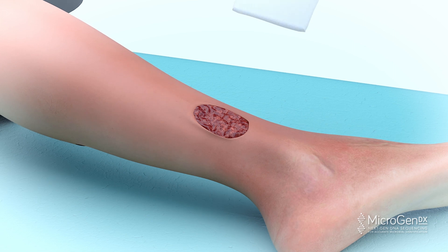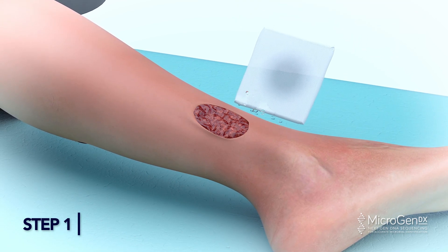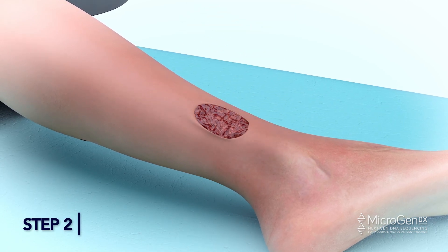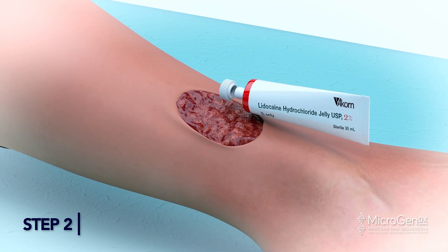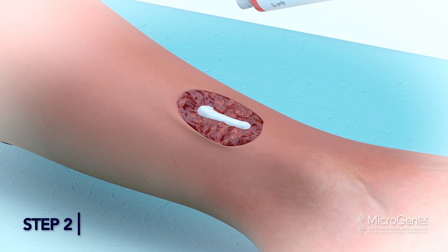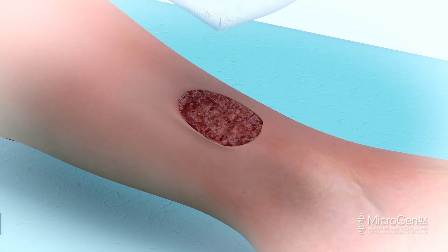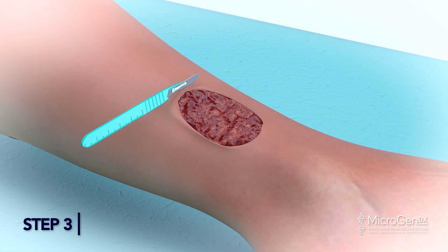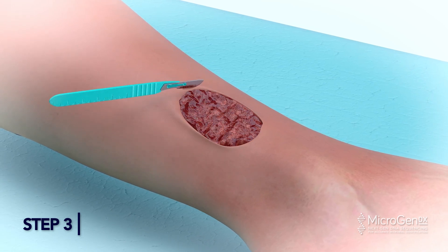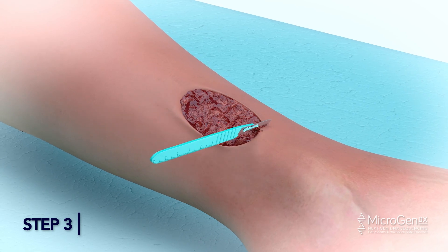Debridement Method. Step 1: Use gauze and saline to lightly wipe the surface area to remove slough. Step 2: For patient comfort, administer numbing agent when necessary. Wipe off all lidocaine gel with saline prior to taking sample. Step 3: Scrape down debris until there is a little bit of bleeding. Collect samples from all areas of the wound when possible to ensure a full and accurate sample.